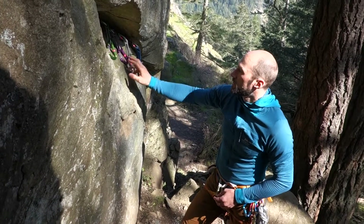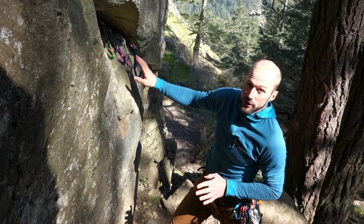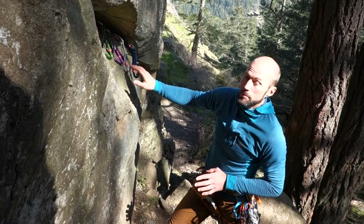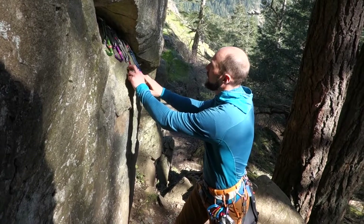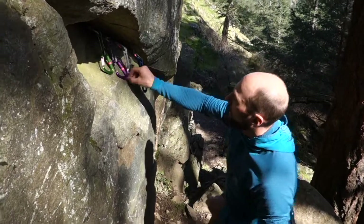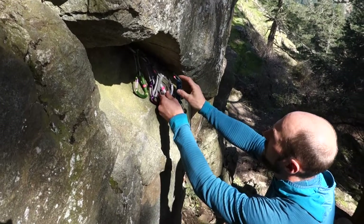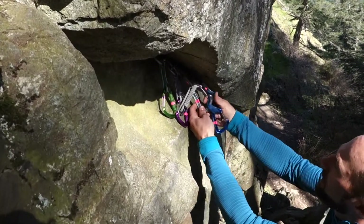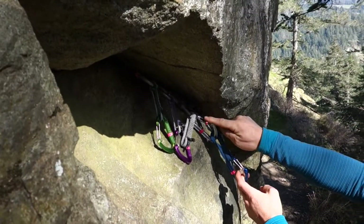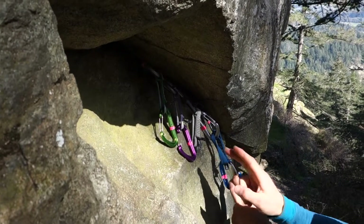The simplest way to build a four-piece anchor is to look at your pieces of protection and see if you can equalize two of them to each other. These two would just about equalize, so I can take the carabiner for one of those cams, stick it in the thumb loops and in the sling for the other cam. Now I've effectively equalized this 0.4 and this 0.3 cam to make their own small anchor.